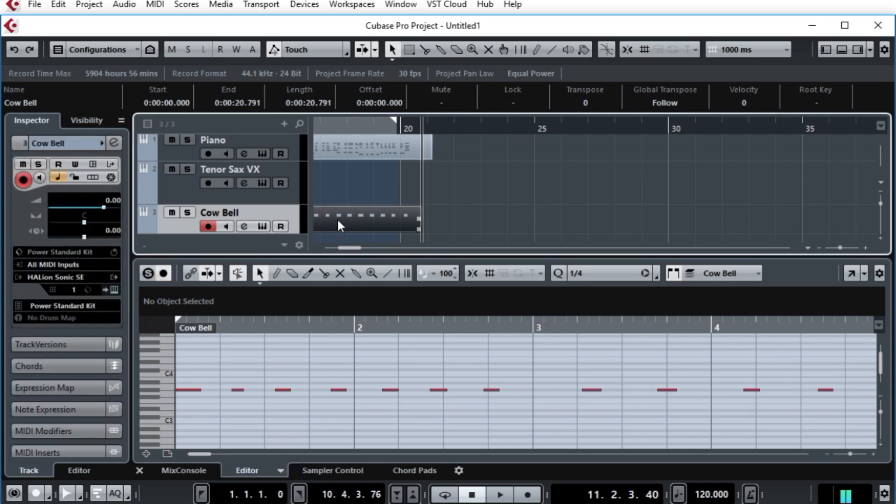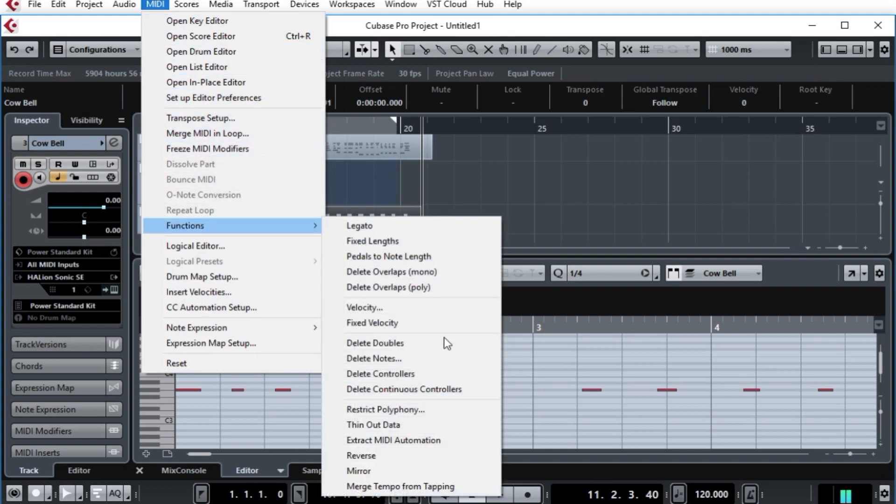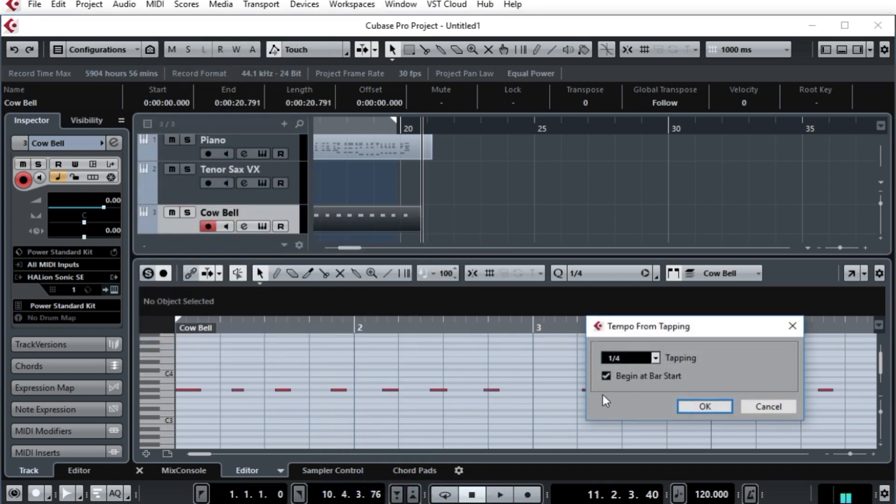I have the cowbell selected. I go up to MIDI in the menu and choose Functions, and at the very bottom is Merge Tempo from Tapping. You get this dialog — it asks you what does a single tap sound like, what speed is it? I'm saying a single tap is a quarter note, and we're going to start at the very beginning of the bar. So, OK.